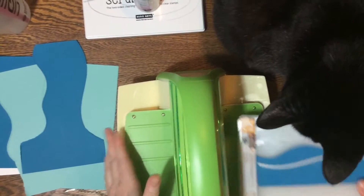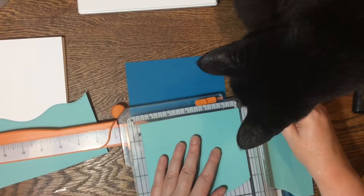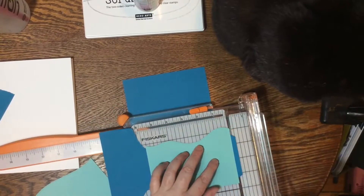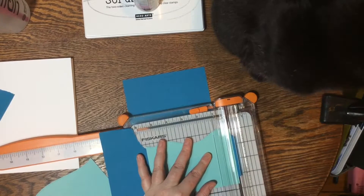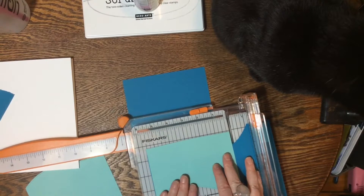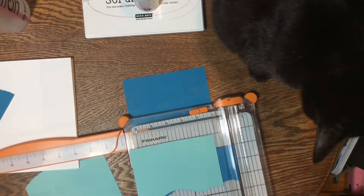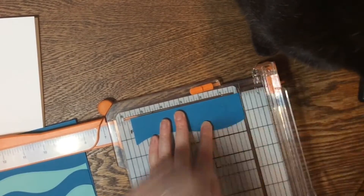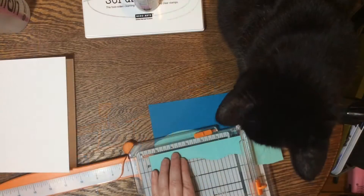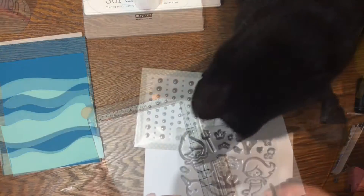I'm feeding these wave dies — the stitched hillside dies, I believe by Lawn Fawn or Simon Says Stamp — through my Cricut. I'm cutting the paper to match my blue base, turning it so the flat side goes to the top of the cutter rather than the wavy part, so I get a clean cut. For waves that are wavy on both top and bottom, I use another piece and my Fiskars cutter to chop the sides off. I have quite a few layers here, eyeballed.